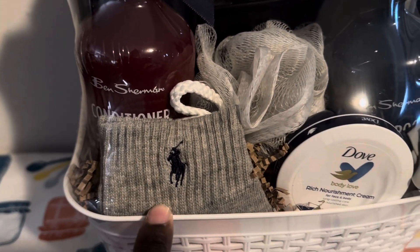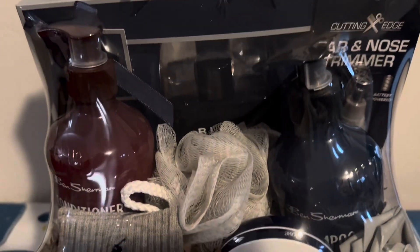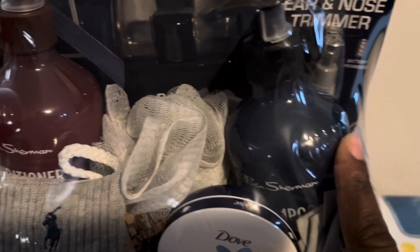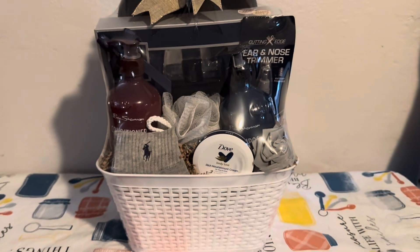I have these Polo socks here that I got for, I think, $8.99 in a pack of four, and of course the Dove lotion and then the loofah. This right here is a Ben Sherman shampoo, and then this is the conditioner. It's very nice, guys — I love the color coordination, the red and blue.